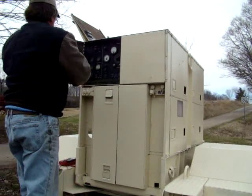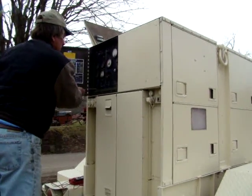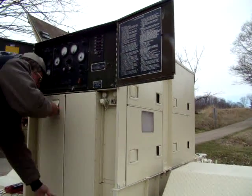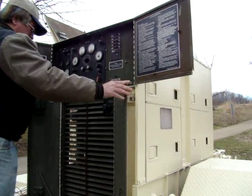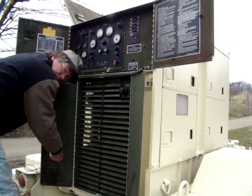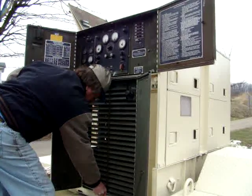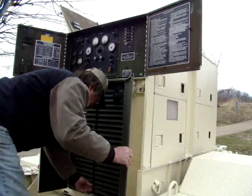Your control panel is here. And this is your throttle.